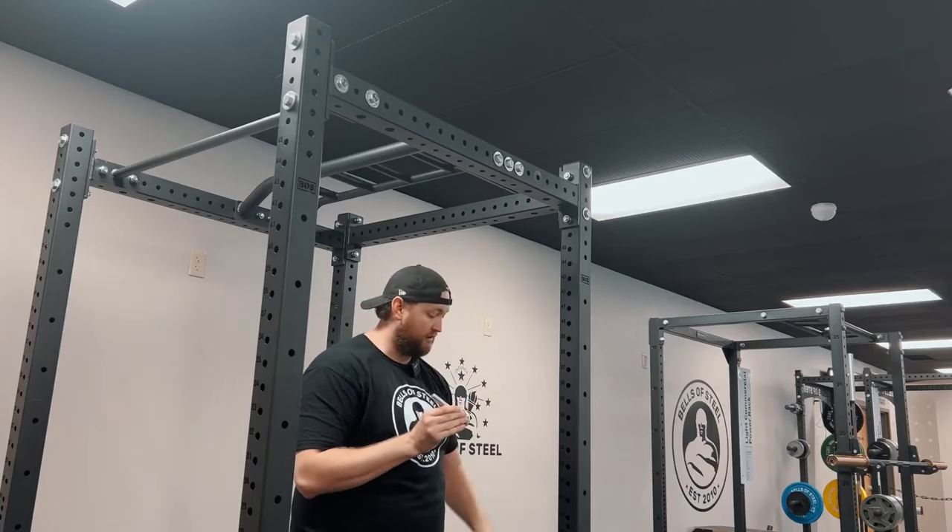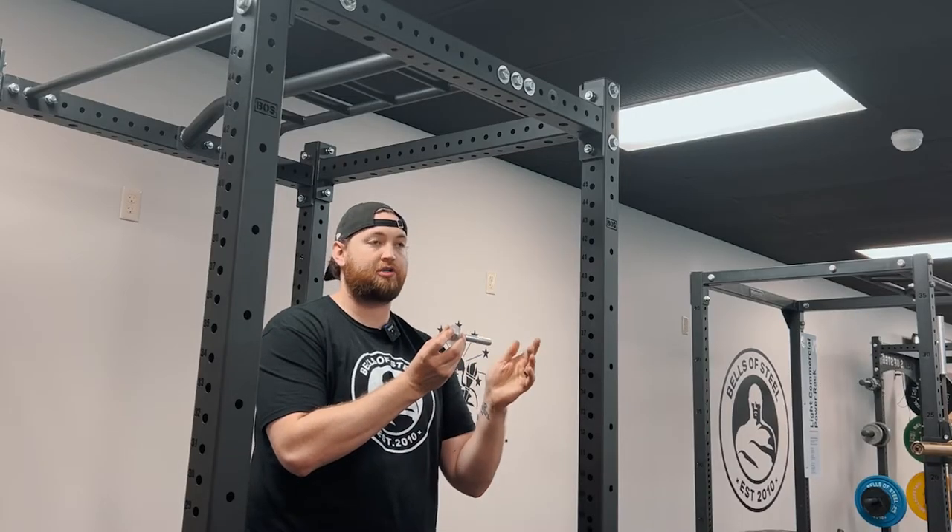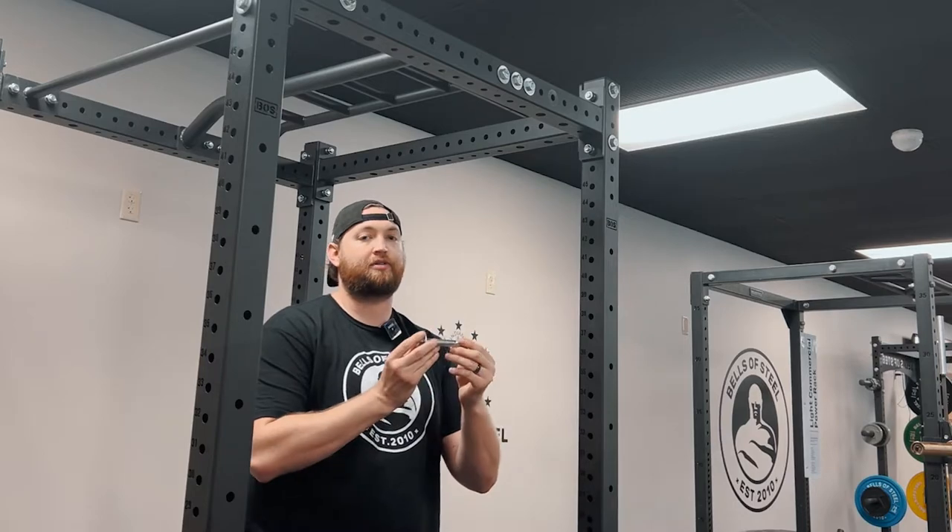The kit comes with this longer bolt. Simply take these eight bolts out on each side — four on this side, four on that side. Take the new bolt, stick it in, and leave it there. Don't do the lock washer and nut yet because you have to add the rest of the rack to it.